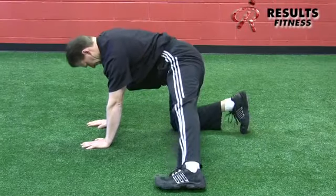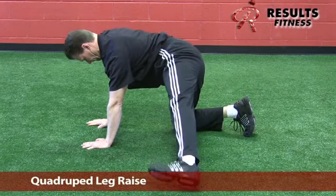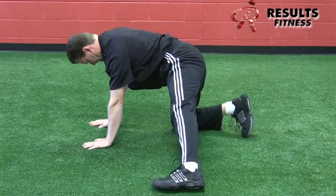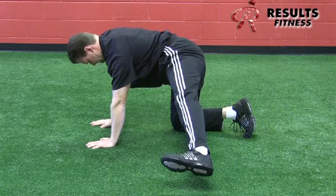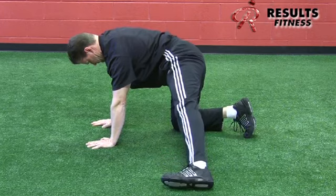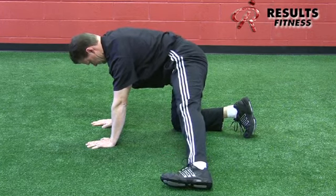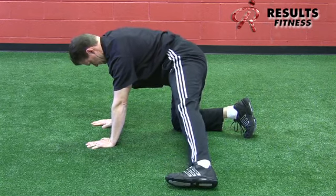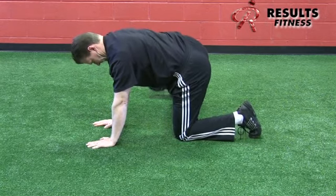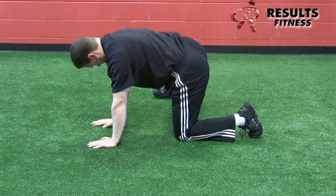The quadruped leg raise progresses the knee raise with a longer lever arm, demanding more from the glute medius fibers. The foot doesn't need to go very high — the movement should come primarily from the hip, not the lumbar spine. Lead with the heel toward the ceiling. You'll see a lot of lumbar substitution if the client lacks hip mobility, so coach this diligently.